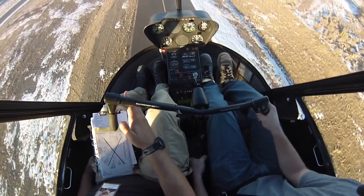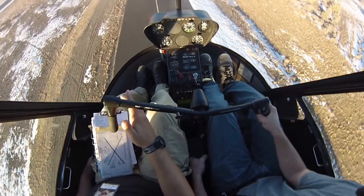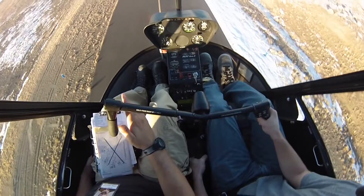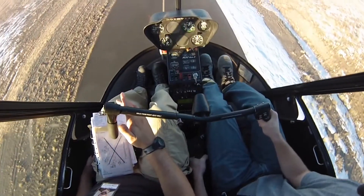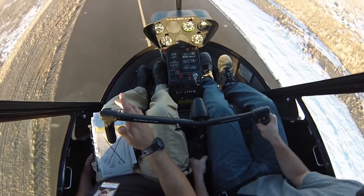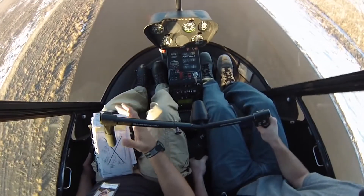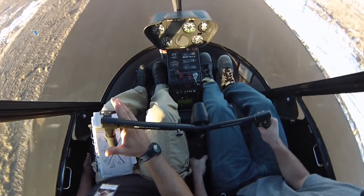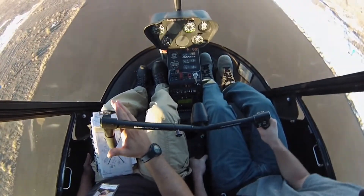Pedal in. Control in. Looking outside — keep our heading and direction. To a hover. All right, very good.